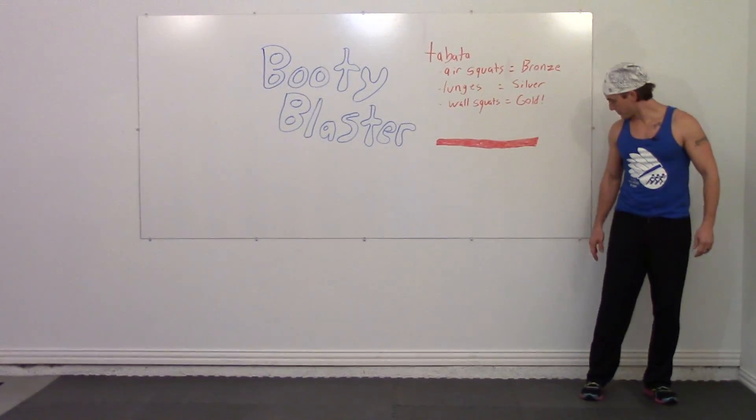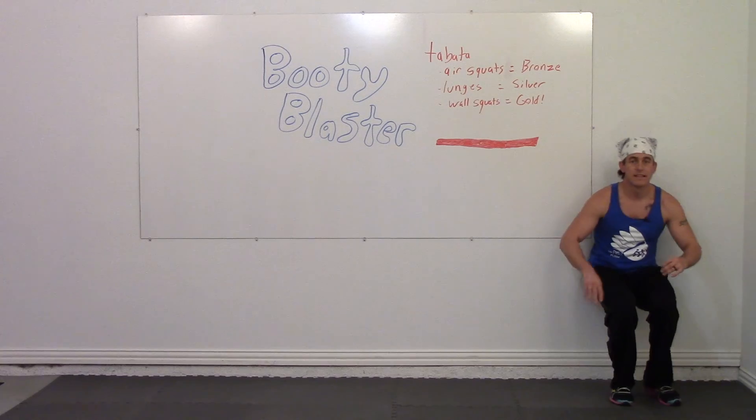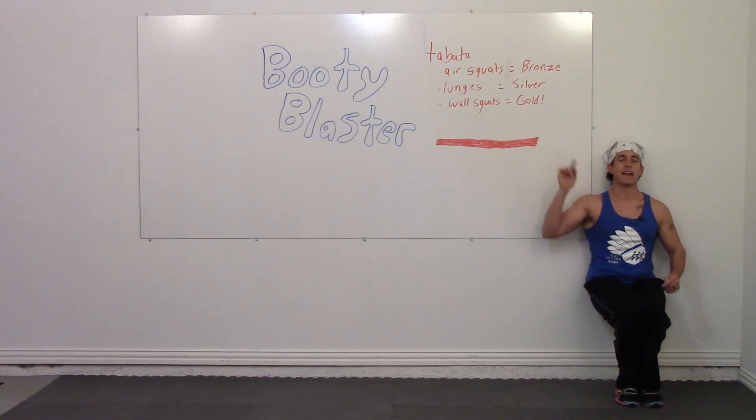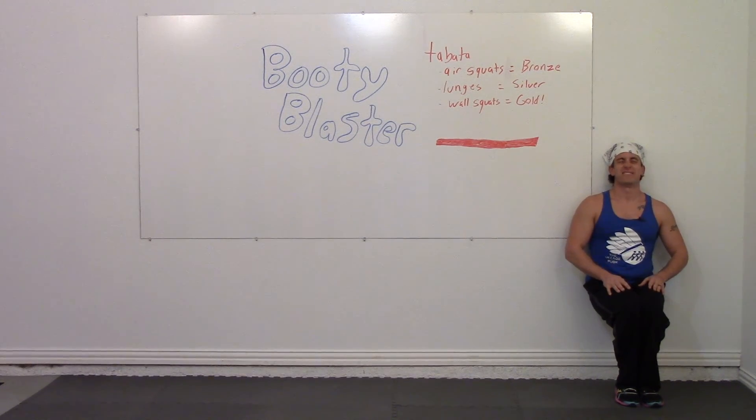In three, two, one, go. Keep your legs together and hold up the wall. Stay under your red line — don't write on your wall, though.